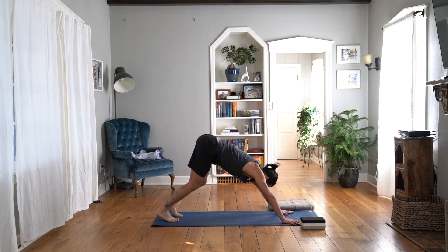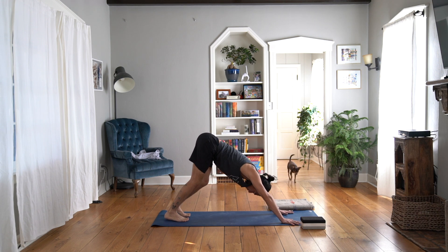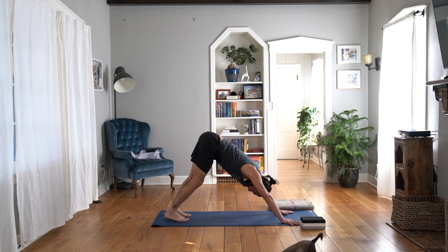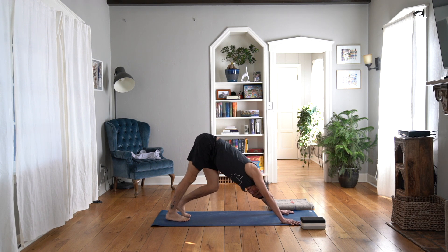In this first down dog, let's have our knees bent and pedal out the legs — find a little bit of movement, back and forth, side to side. Pedaling out the legs. Notice what that feels like — start to explore the body.